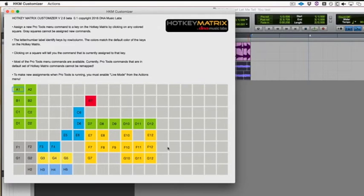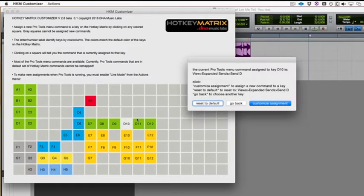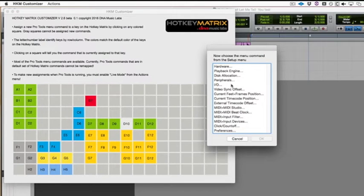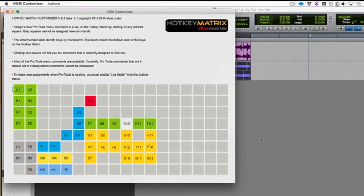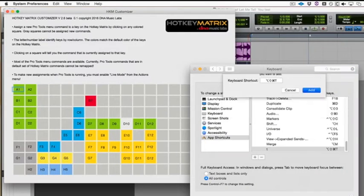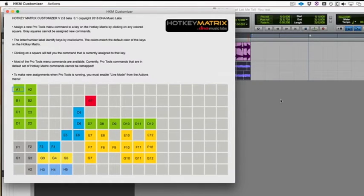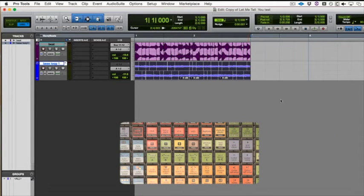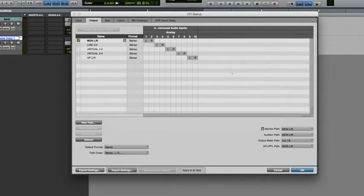So let's say we want to assign a new command to this key. Select it, click Customize Assignment, go to the Setup menu, and choose Setup IO. My actions are exactly the same. The extra little step you see when the interface is moving is just needed when Pro Tools is open so that the assignments stick. Let's check — when I push this key, I should get my IO setup window, which I do.